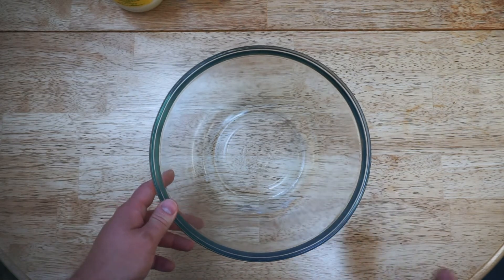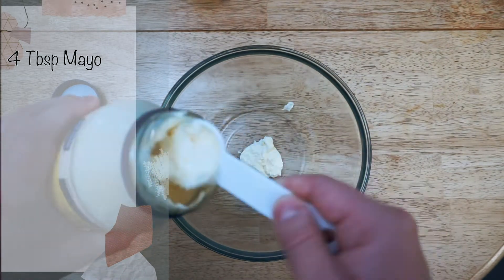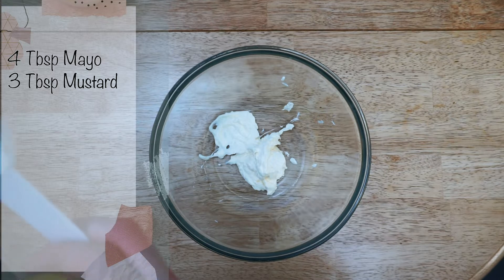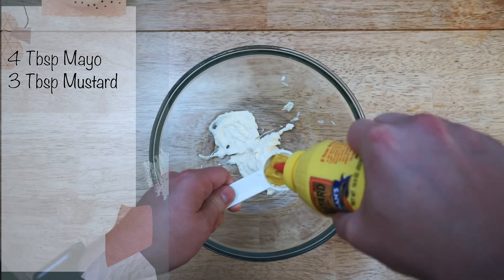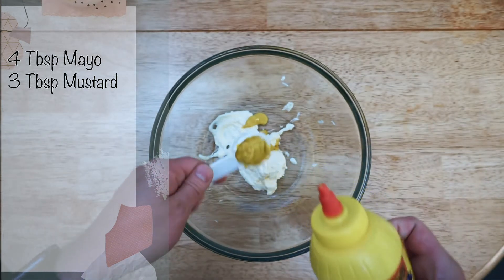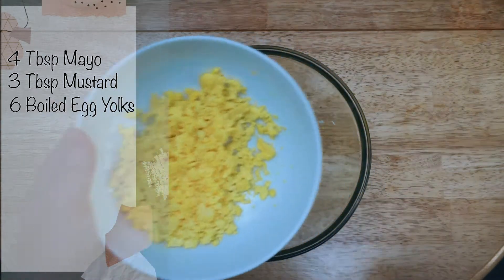What we're gonna need is four tablespoons of mayo — I'm just gonna drop that in. Then you need three tablespoons of mustard. It's yellow mustard; in the States it's really different than it is in Russia — in Russia it's kind of like a hot sauce, so here it's not really hot, and we're gonna adjust the recipe a little bit for American ingredients.